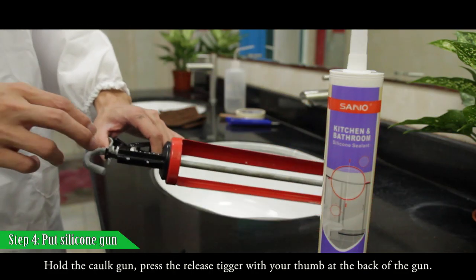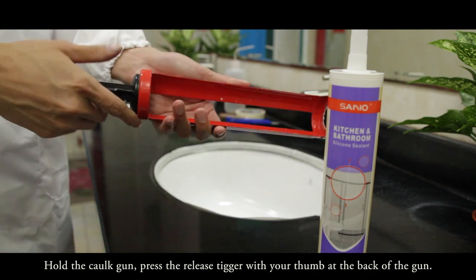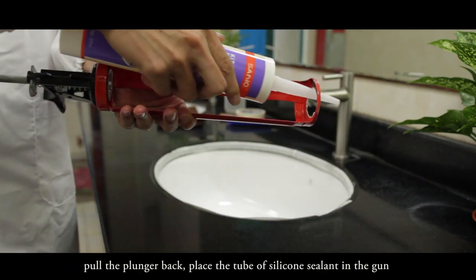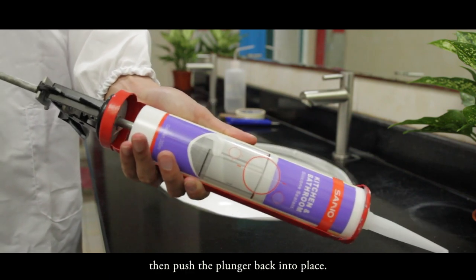Hold the caulk gun and press the release trigger with your thumb at the back of the gun. Pull the plunger back, place the tube of silicon sealant in the gun, then push the plunger back into place.